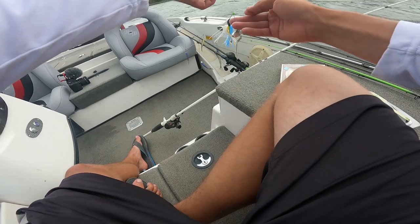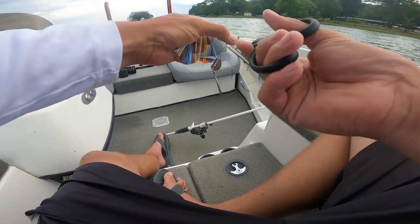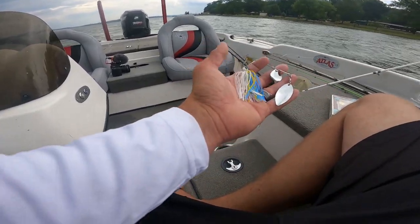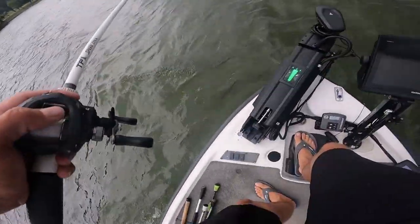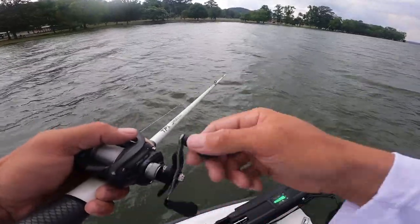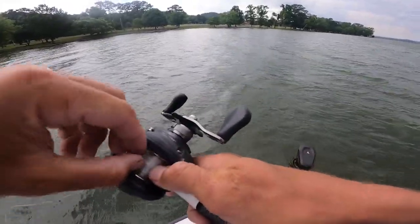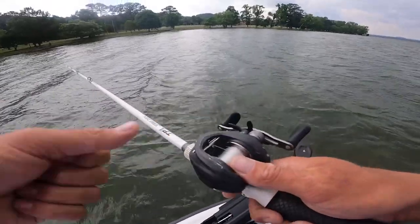Tie it on with a little palomar knot — always want to wet the line. You can throw a little white swimbait on something like this, but I'm going to go without a swimbait just because this is a little tiny spinnerbait and they should munch it. Fishing a spinnerbait in the wind is always good, but be careful of your rat nest — happens to all of us. In the wind you can just turn that side dial up a couple.